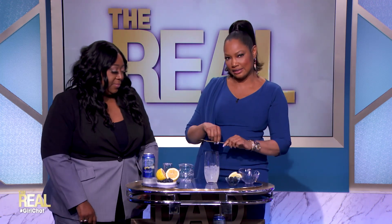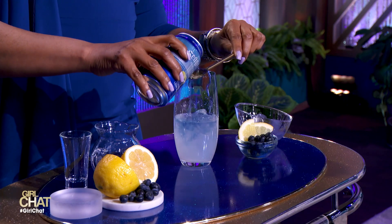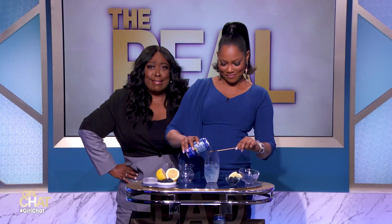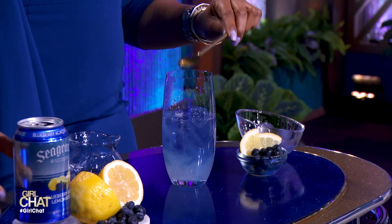Ooh, it's getting fancy. What's next? Next, you're going to slowly, slowly pour your Seagram's Escape Blueberry Acai Lemonade into a glass over the back of your spoon to layer it like this. Look at that. Oh, look at you fancy. Isn't that cool? I like it. Ooh, it's turning blue. It's so pretty.